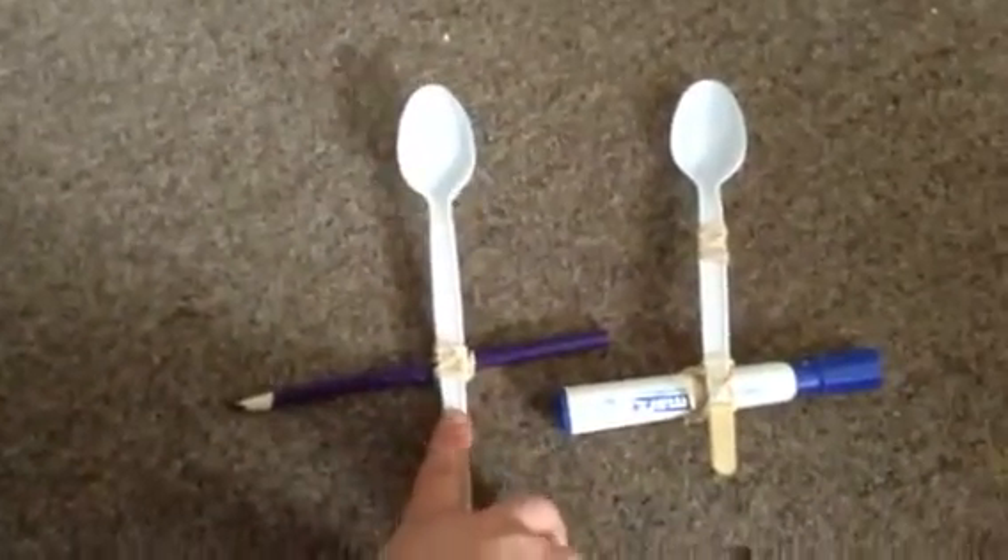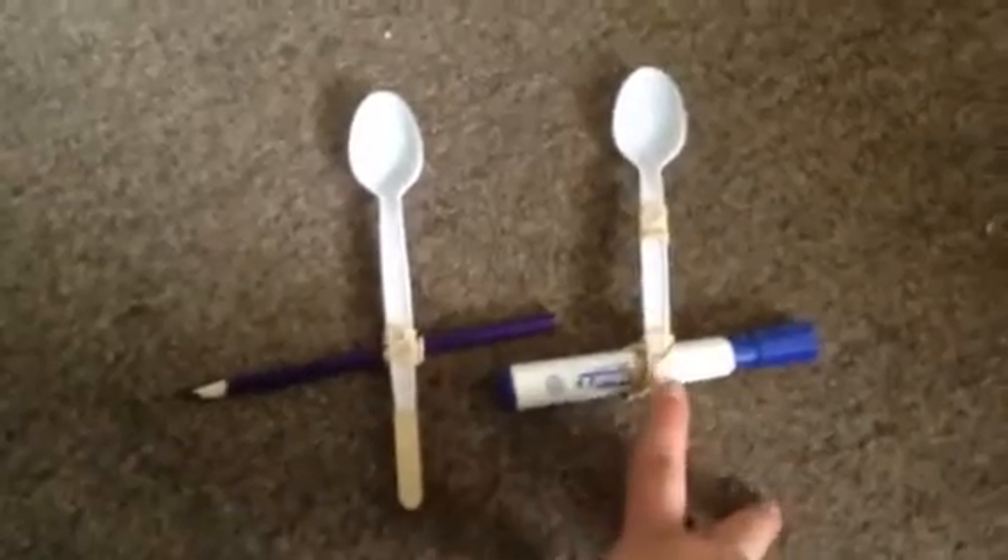Ricardo, can you pull yours over a little bit, a little closer? That one doesn't have the same amount of string. This is one that's like dead. I'm talking about size. Look how far up this one goes. And then look at this one. Look at the spoon movement.